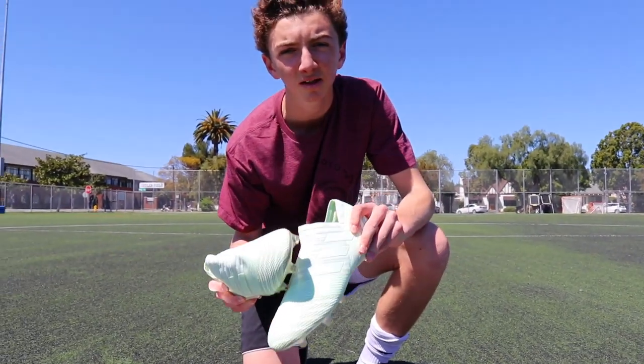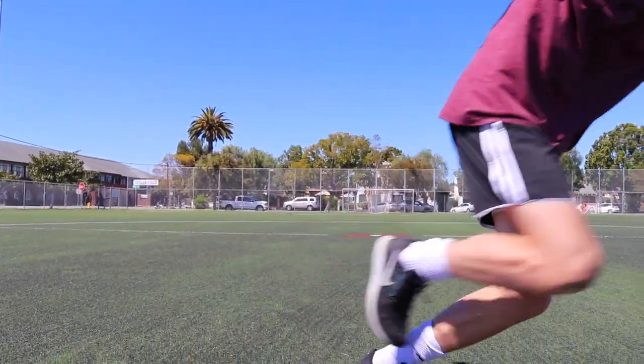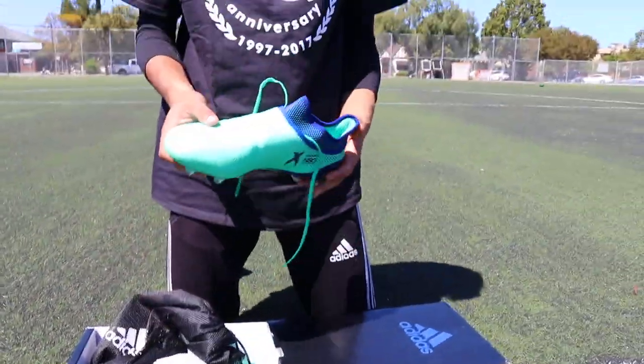Now we are going to get into the Adidas X17 Plus with Esteban. This is the X17 Plus FG in the new colorway.